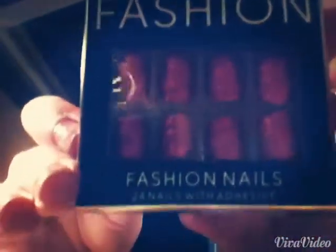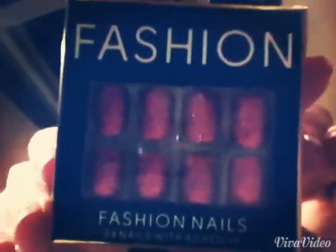Next, I found some false nails. I really like these — they're only £1.50 and they've got proper glue and everything. I just love the colour and they've got little sparkles as well.